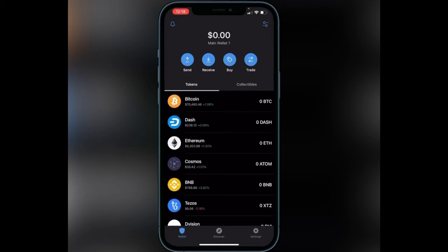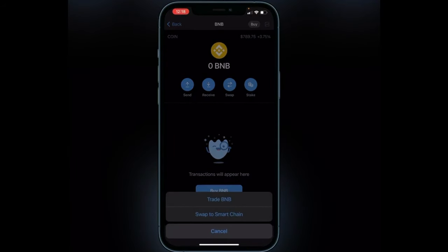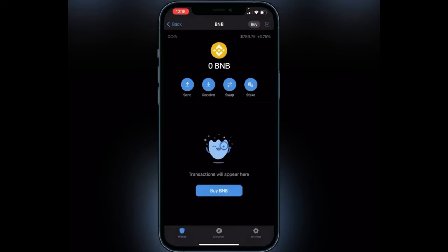If you have it in your BNB wallet, just go ahead and click on BNB, click on swap, and you'll see an option at the bottom to swap to Smart Chain. Make sure that you have it in your Smart Chain Wallet or it will not show up on PancakeSwap under your balance and you won't be able to swap for the token. So that's very important.